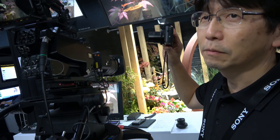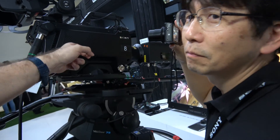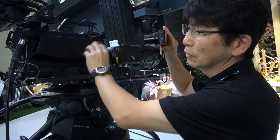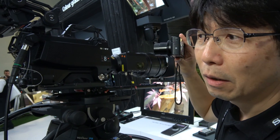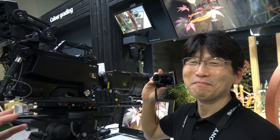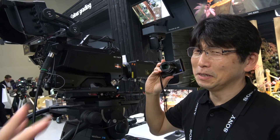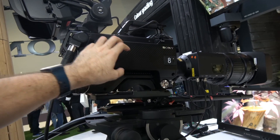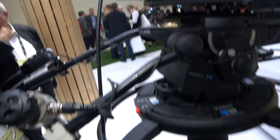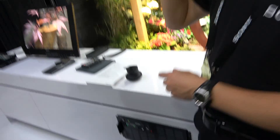So this connector area gets very hot? The connector itself is not so hot, but around here it gets warm — there's signal processing circuitry inside. Do you have an FPGA? Yes. Is it Sony's own DSP technology? That is secret. But you have a lot of processing going on here to do the 100 Gbps 8K raw feed, and it goes to this signal processor.